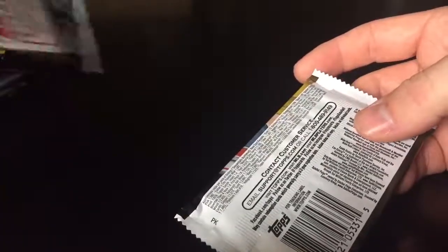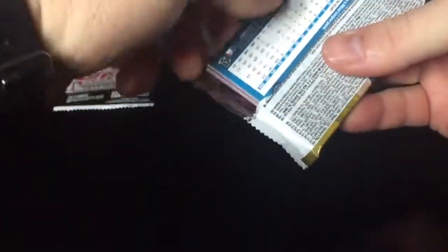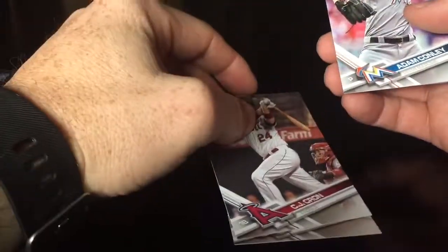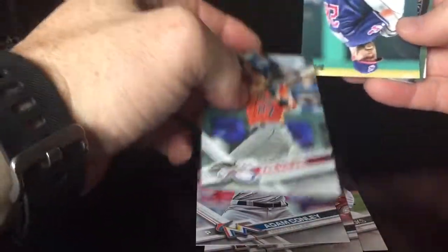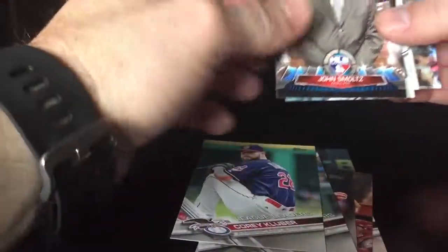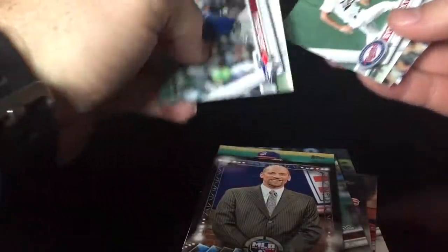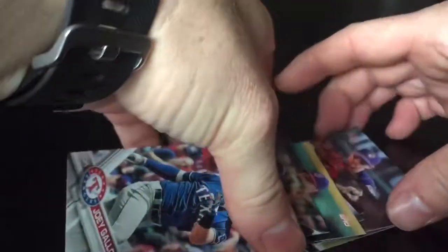Pack number two — trying to rush through so it's not such a long video. We got Middlebrooks, CJ Cron, Adam Conley, league leaders with Kluber, and a Smoltz. Nothing good in that pack — I'll flip through and look for any short prints.